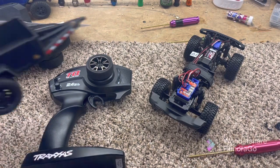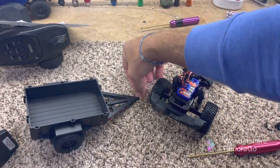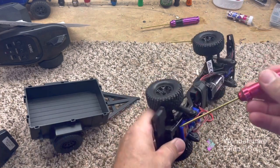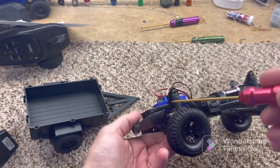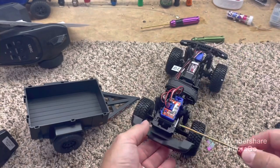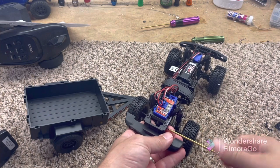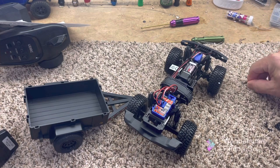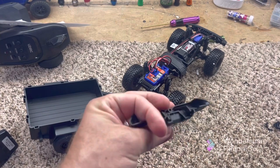Alright guys, we've got the trailer here for the TRX4M and I just wanted to show you guys how to install it real quick. We got screws on both sides of the rear bumper — one right here and one on each side. I already took one out. We're going to go ahead and unscrew this. It's very easy. The instructions are pretty good but some people like to look up on YouTube, and I'm definitely here to help.